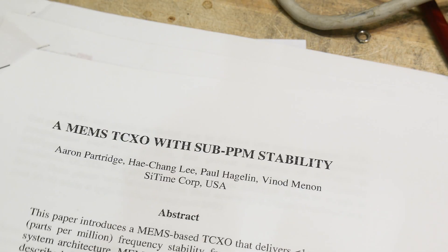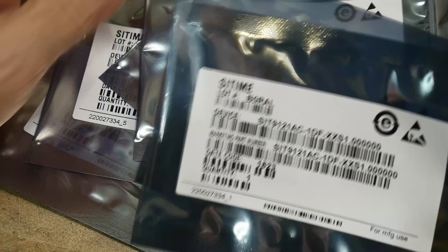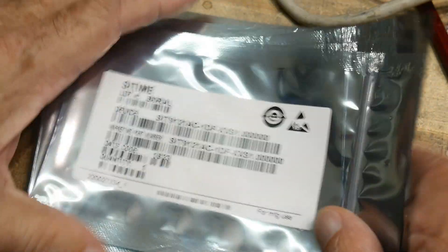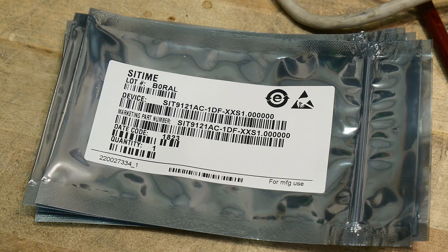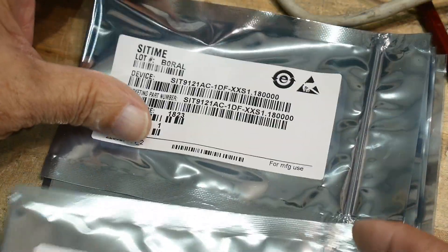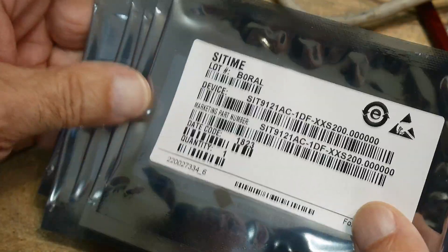So what does that mean for us? He sent these to me — actually, he ordered them from the company. You can get samples from the company. He had them send directly to me to save on postage. Now, these parts are pre-programmed. In general, their parts are programmable and you can request pre-programmed parts from the company. These are pre-programmed at 1 megahertz, 1.1 megahertz, 1.18 megahertz, 5 megahertz, 10 megahertz, 100 megahertz, and 200 megahertz — all the same chip, basically just programmed differently.